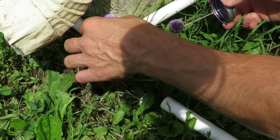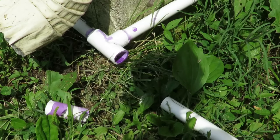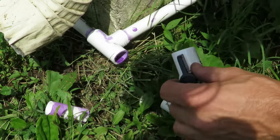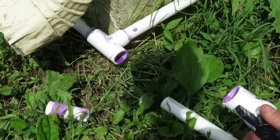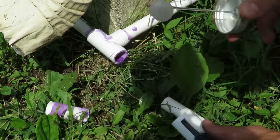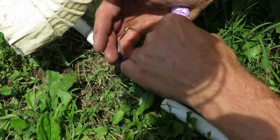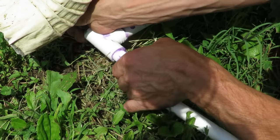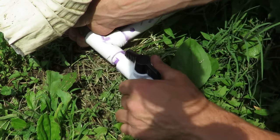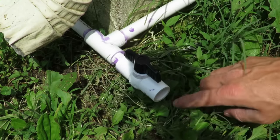Now we have that section and we can go ahead and cut out this little piece for the ball valve. We'll clean it, then reattach these to the main section. We already got that cleaned out and now we'll clean the ball valve, and next up is the cement. So we'll put some cement in there and put this part in. And there's our little drain section right here.